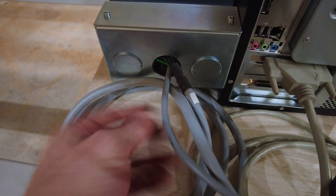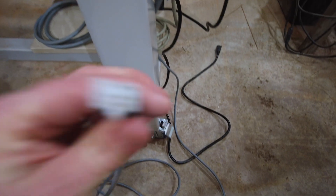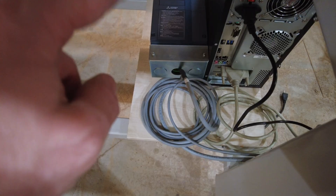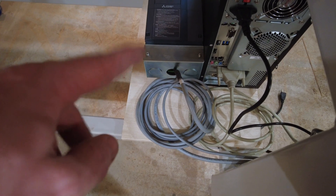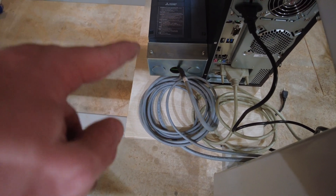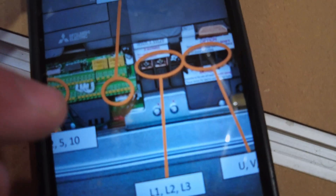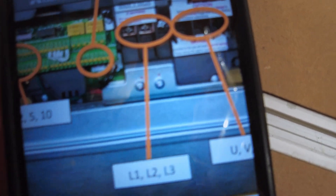Now we have the data cable — the smaller one — which comes off here with a connector that goes right into the control box. In addition to the wiring coming out of the VFD to your machine, you also need power from the breaker box. I'll just show the manual: you've got line one, line two — that's where those go — and then of course your ground.